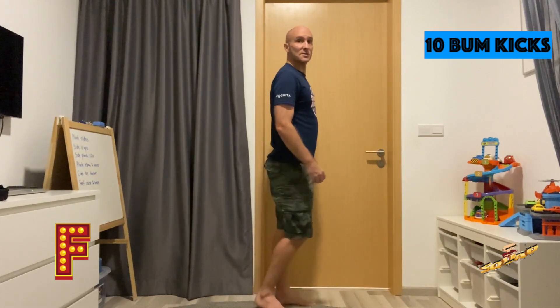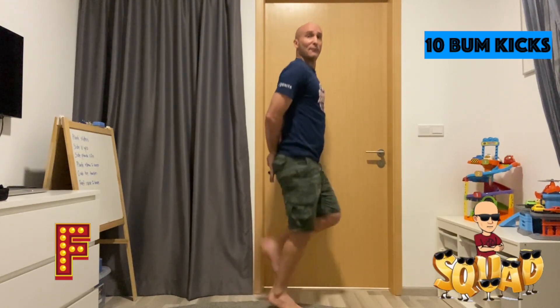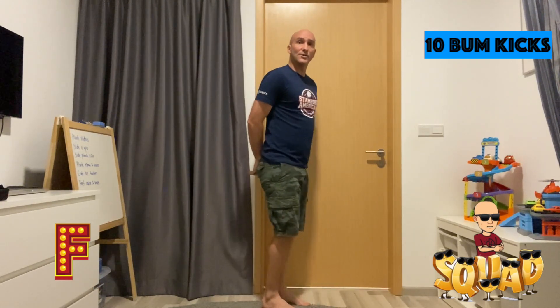For the letter F, we're doing 10 bum kicks. I'm going to turn to the side, hands on my bottom. 1, 2, 3, 4, 5, 6, 7, 8, 9, 10. Great job.